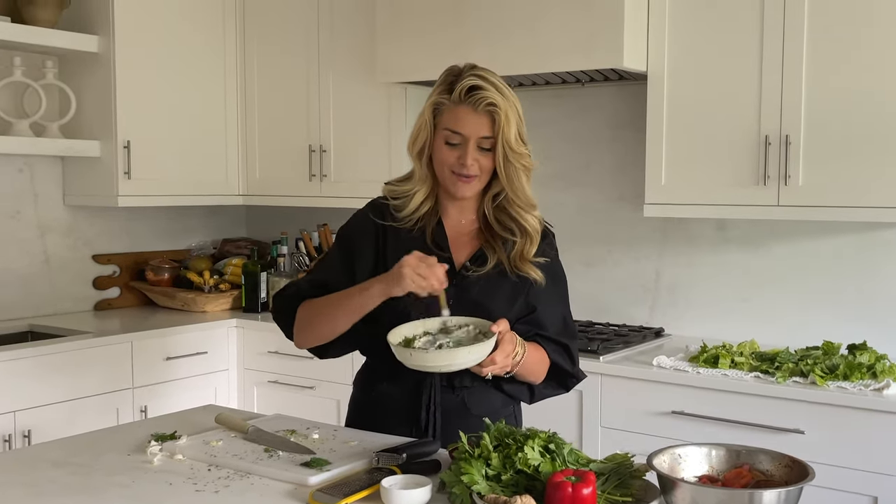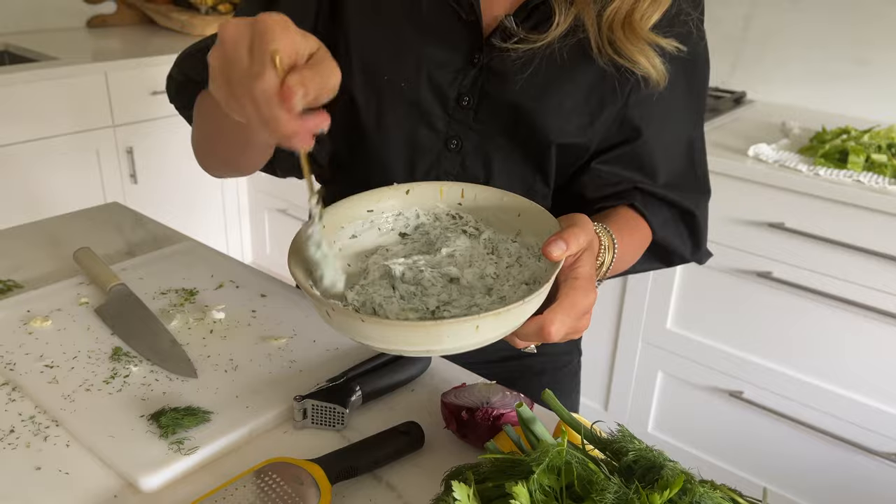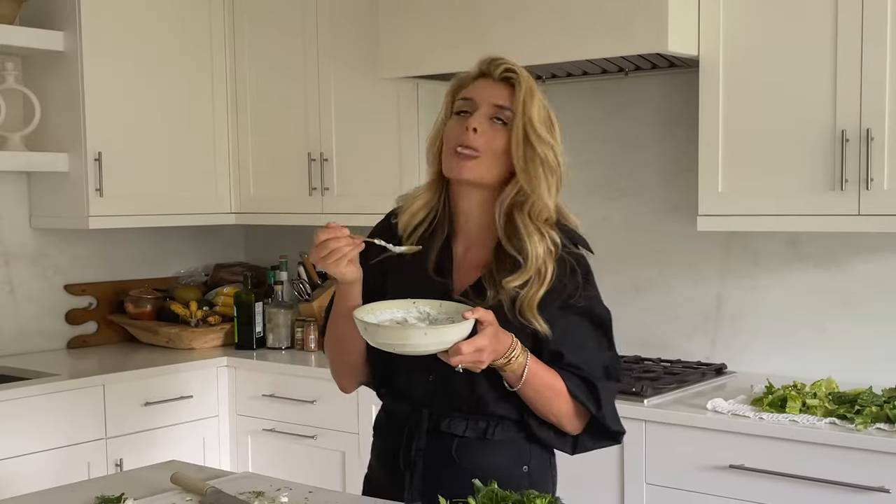Mix that up. Oh my gosh, the lemon just hit. Oh, that's delightful.